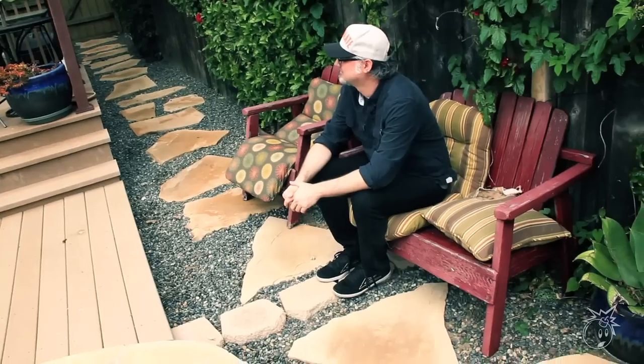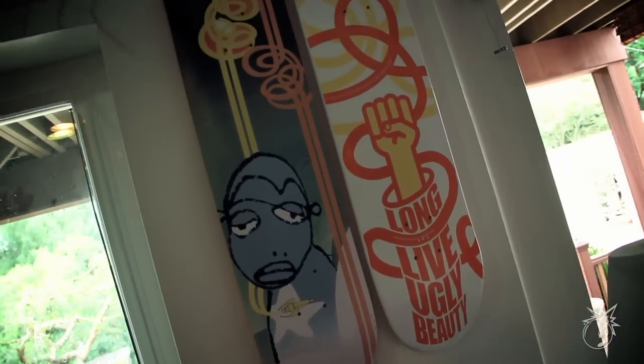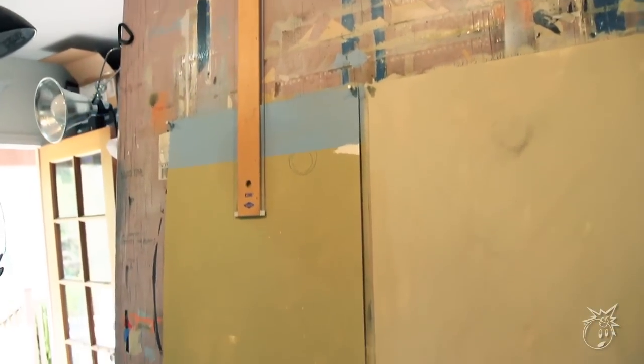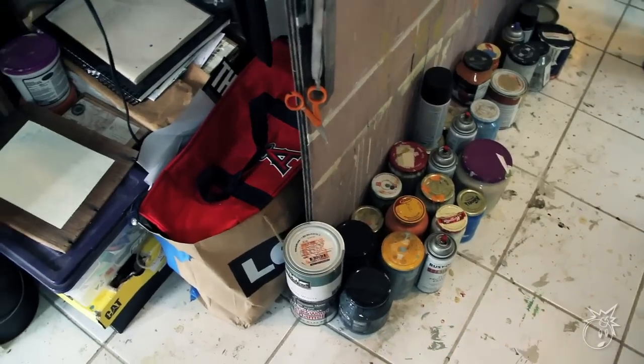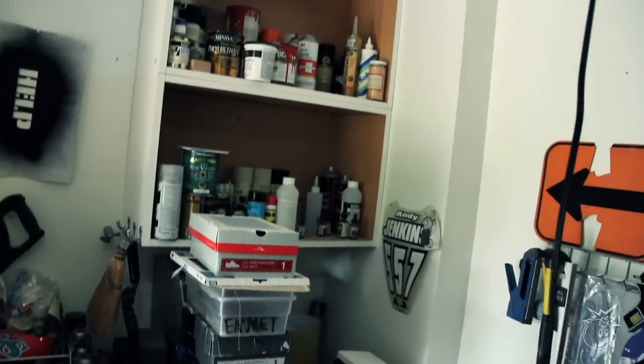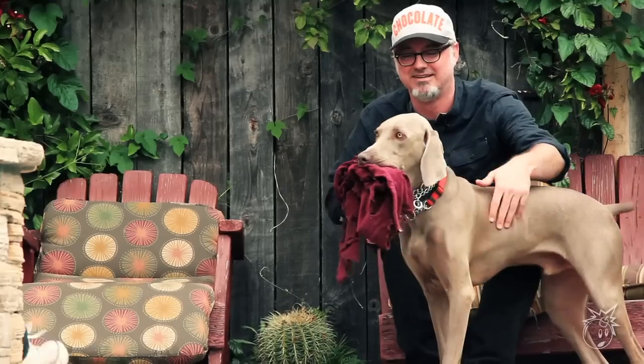Besides doing pen and ink stuff, I like to do multimedia collage stuff. I'll start with a piece of wood or a piece of cardstock and just start applying paint, found papers and all that, and polyurethane, tape, and everything I can find. I'm kind of a pack rat as far as collecting old notes and old papers and receipts and parking tickets, whatever — and those things wind up in the pieces.